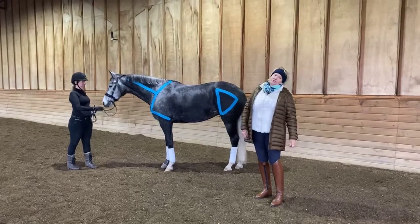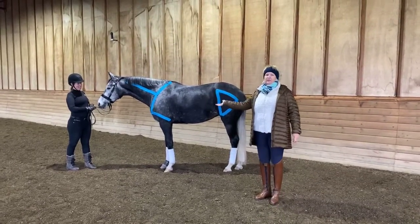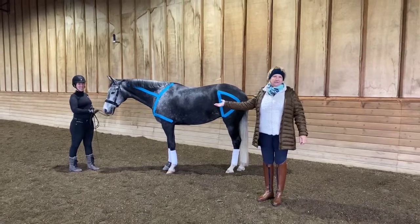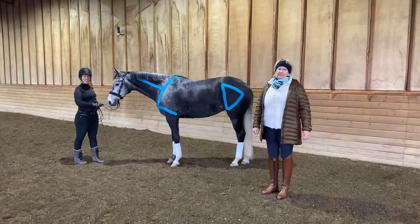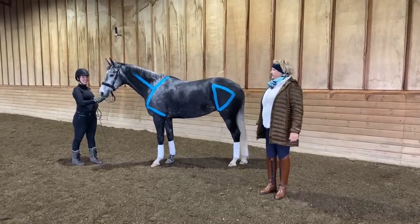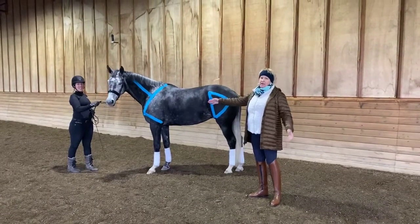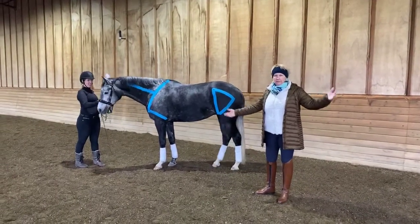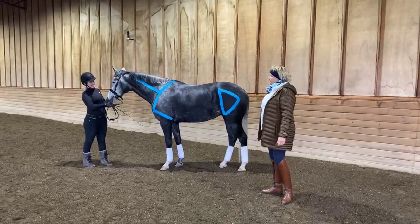I don't have my horse costume with me today — I'm sorry, I left it at home — but we have this volunteer horse here today that is going to do the job for us. We've taken her and we've put some lines on her to show you some conformation points that are important with the horse, the dressage horse.